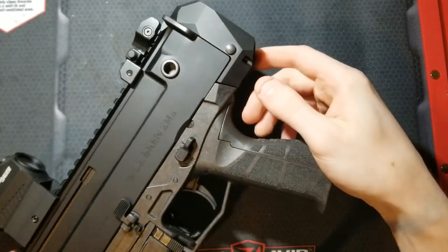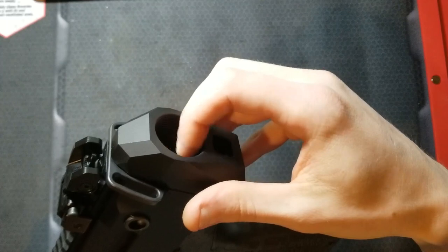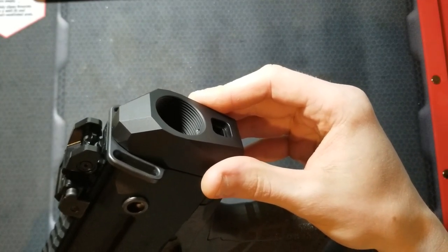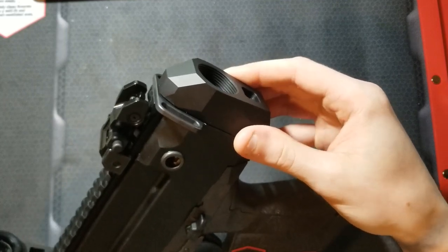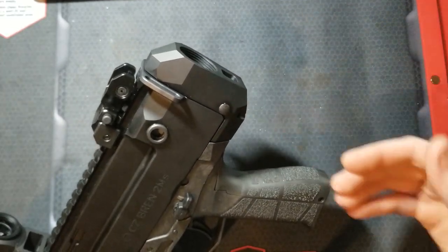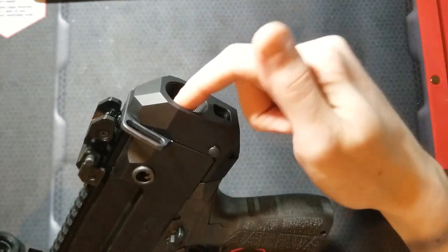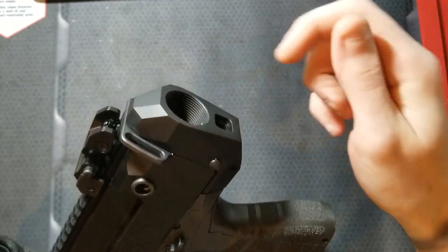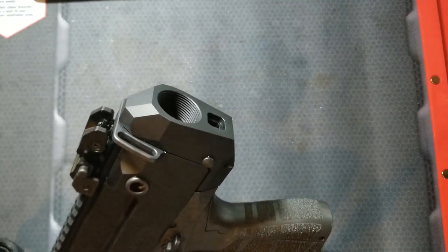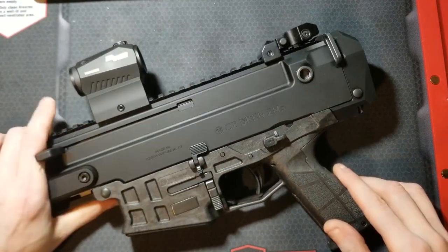One thing I did not know about this firearm — this rear cap is actually threaded for a standard mil-spec AR buffer tube. So if you registered this as an SBR or permanently made the barrel 16 inches overall length, you can throw a mil-spec buffer tube in here with a standard retaining plate and castle nut, and then throw your favorite mil-spec style buttstock on it.